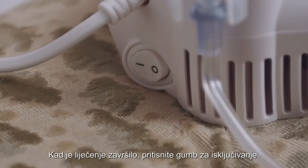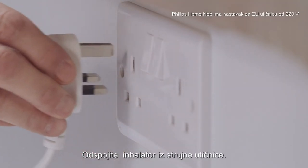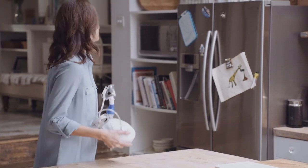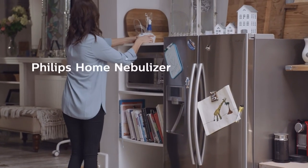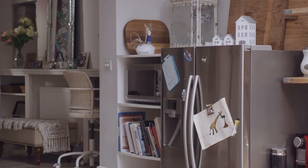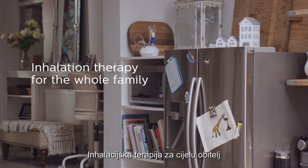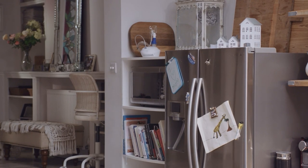When the treatment is complete, turn the power switch off and unplug the device from the electrical outlet.